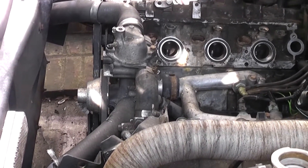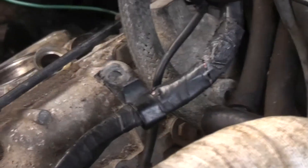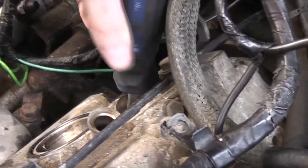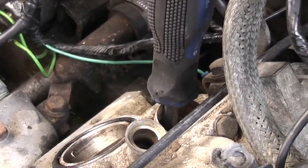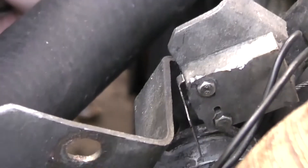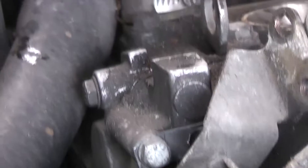First thing to do is find TDC on number one cylinder. Bear in mind there are two crankshaft notches — we'll get to that. So take out number one spark plug, drop a screwdriver down there, and be careful with this. I've got a 36mm socket on the crankshaft nut. You have to be careful that you don't trap the screwdriver with the piston in the bore — that can be quite damaging.